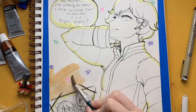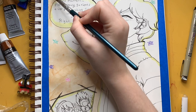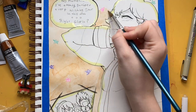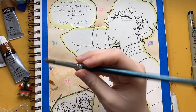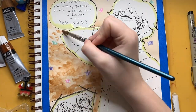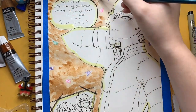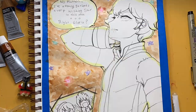Hello everyone and welcome to this week's bead paint. This week I'm drawing Bede and Gloria ship art from Pokémon Sword and Shield. This was also a request from a level user by the name of meekie250, and to be honest I almost didn't do this piece because my ship OTP is Hop x Gloria.